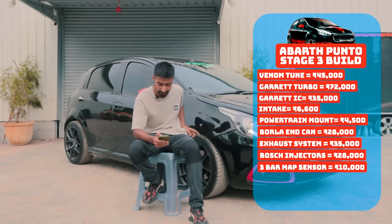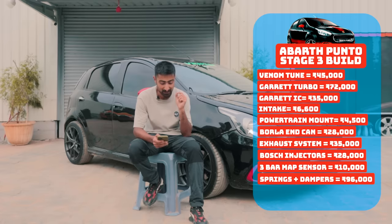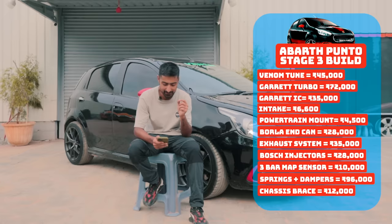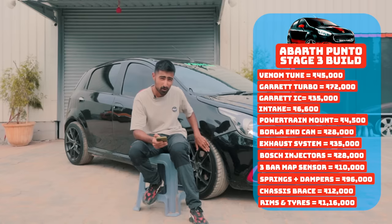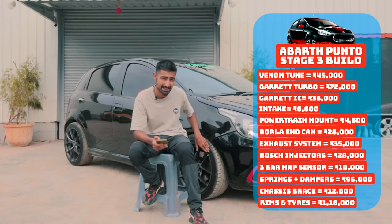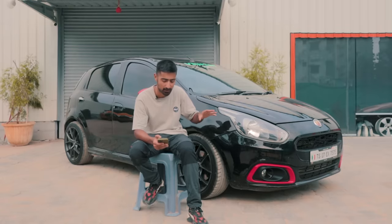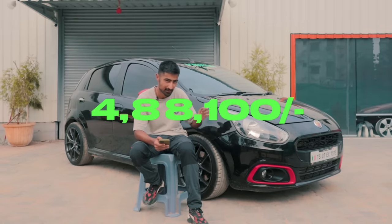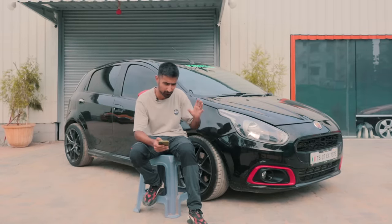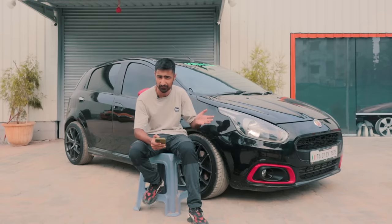The H&R lowering springs are 28,000 rupees. The Bilstein dampers are much more expensive — 68,000 rupees. The chassis braces cost 12,000 rupees and the Lenzo rims are 72,000 rupees. The tires cost 44,000 rupees a set. That makes the entire build — not including the six, six-and-a-half lakhs you'd spend on your Abarth — add up to 4,88,100 rupees. So in about 11 lakhs you've got 260 BHP, which sounds like a pretty fair price.